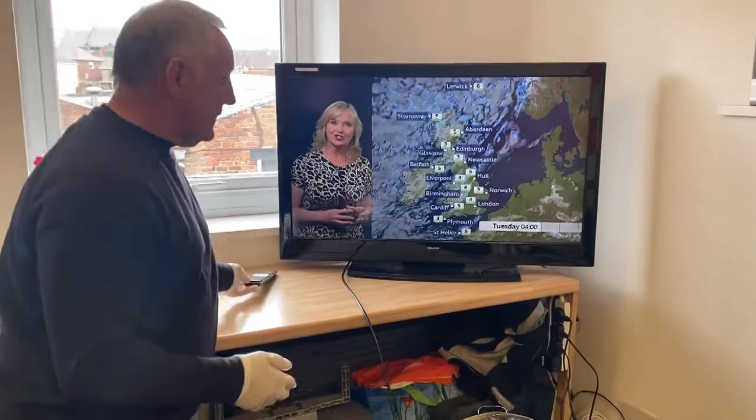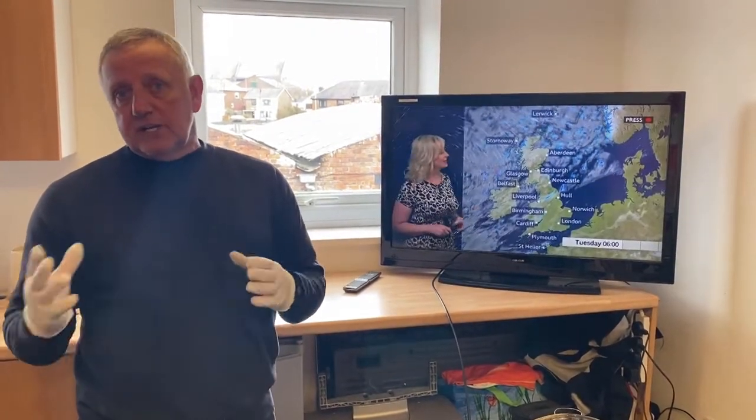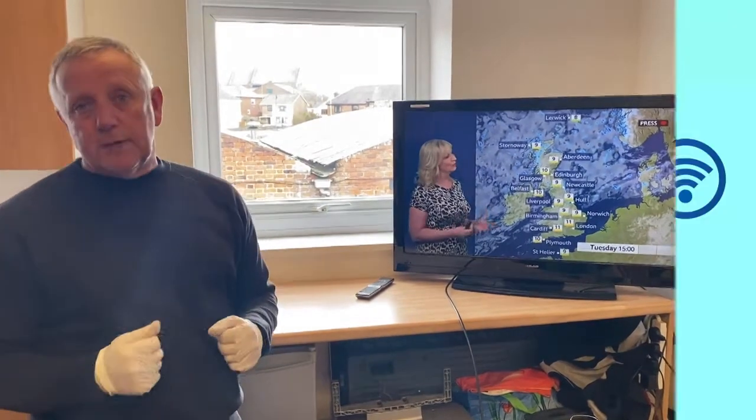Once again guys, this is just a little bit of care. I know it's not ideal, it's not the way you would want to do it, but just to get you over this period of time. Stay safe guys, and if you do need us by all means give us a call, or if you want a bit of this kit give us a call and we'll post it out to you. Thanks very much, bye.